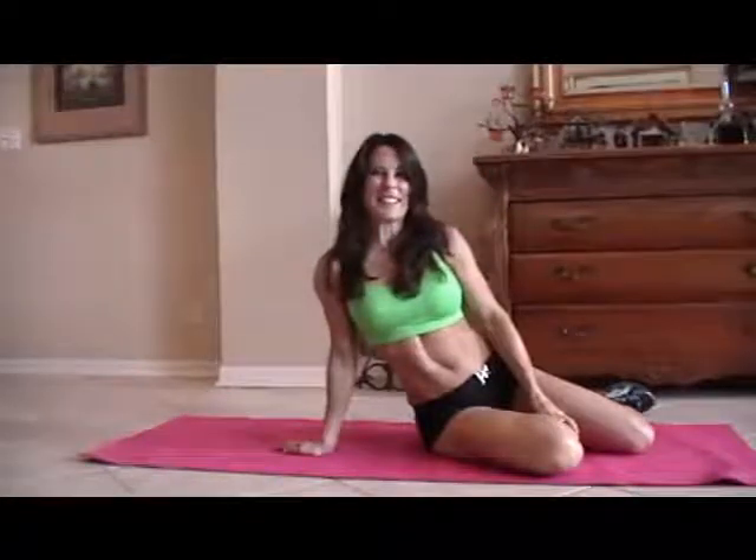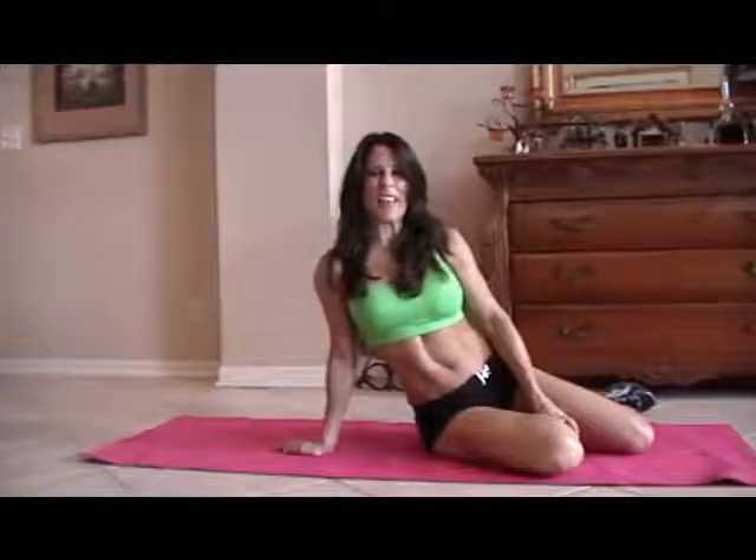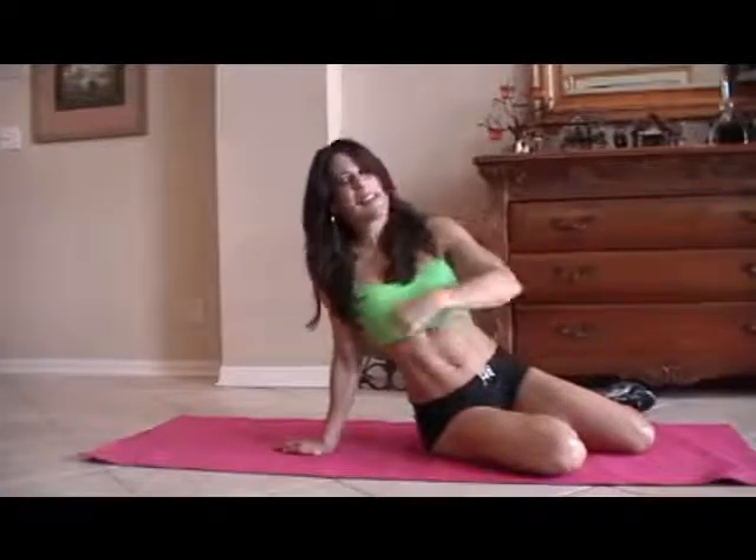Hi everybody, Laura London here. I'm going to be doing an ab circuit today for you. You can take this, do it anywhere. We're going to run through it one time. You can do it two times, three times, you can do it 20 times — it's up to you, but it'll get your core nice and strong. So here are 10 of some of my favorite exercises and let's get down on the mat.